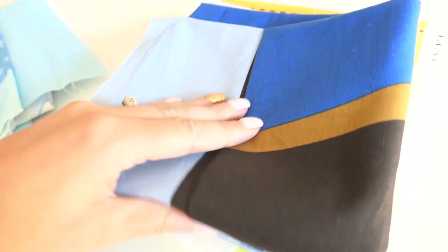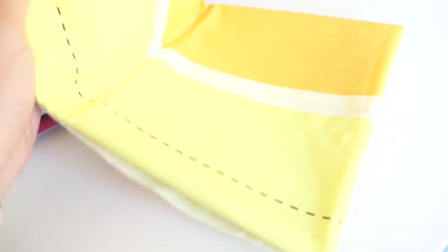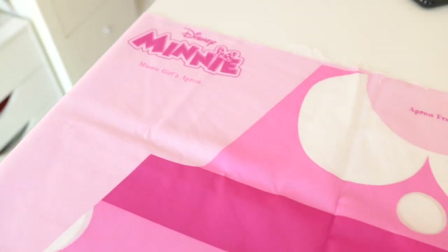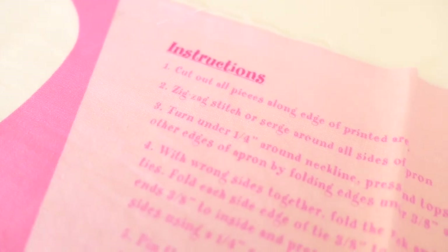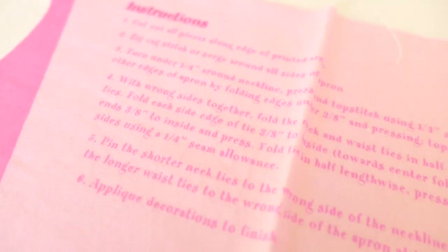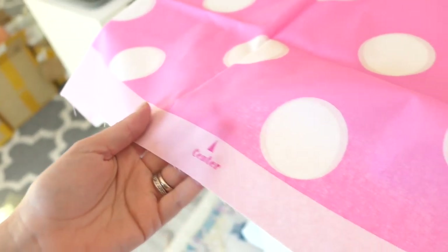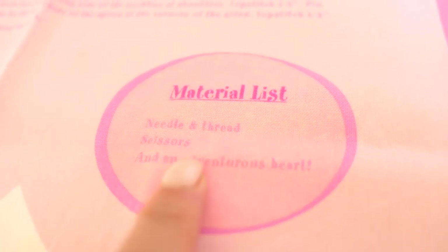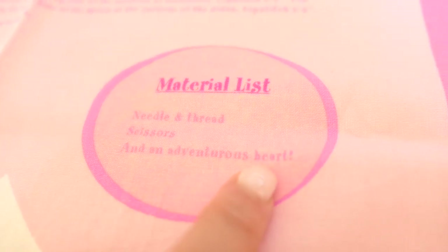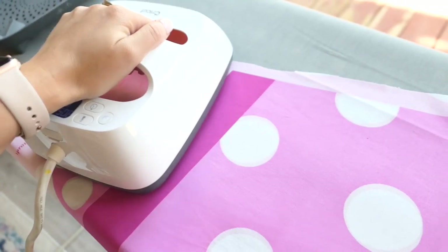Alright guys, when I found these fabrics at Joann's I was just so excited and I actually had to buy them all because they were so cute. The fabric has instructions on it — it tells you to cut them out, sew the sides, sew the pieces together, and it encourages you to use your imagination. So that's what I decided to do — I wanted to amp these up. The materials you need are needle and thread, scissors, and an adventurous heart.